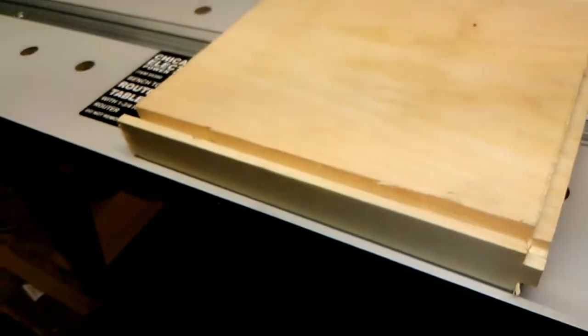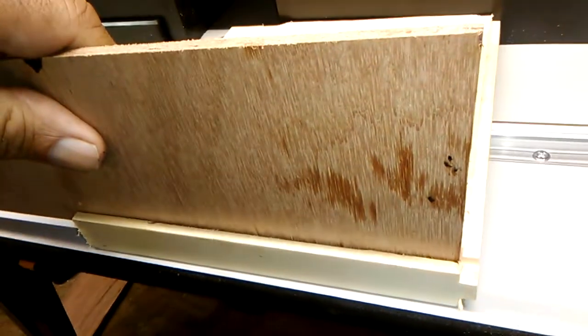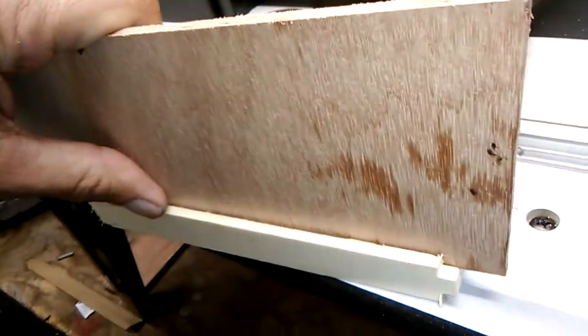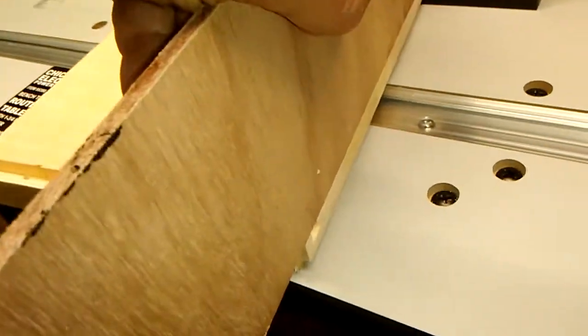Never used a router before, so I've been practicing various cuts with some simple square rabbet bits — that's R-A-B-B-E-T — for cutting grooves like this one, and right angle edges like this one.